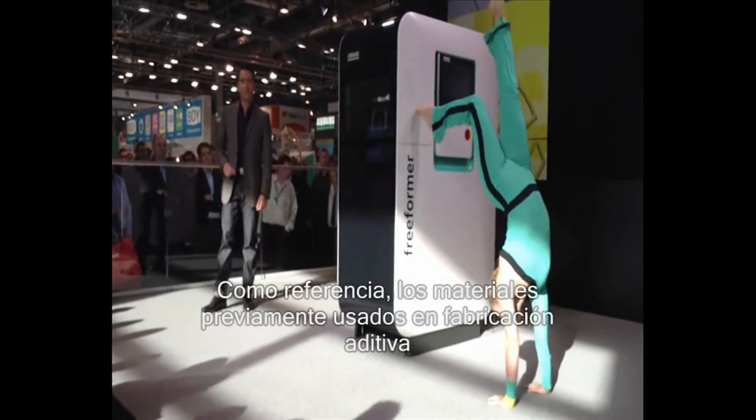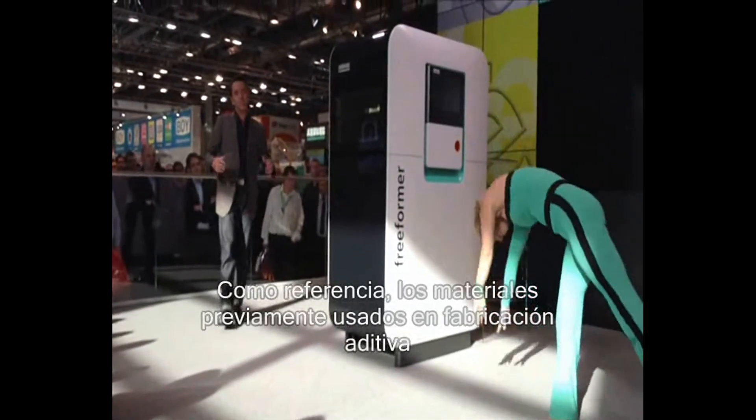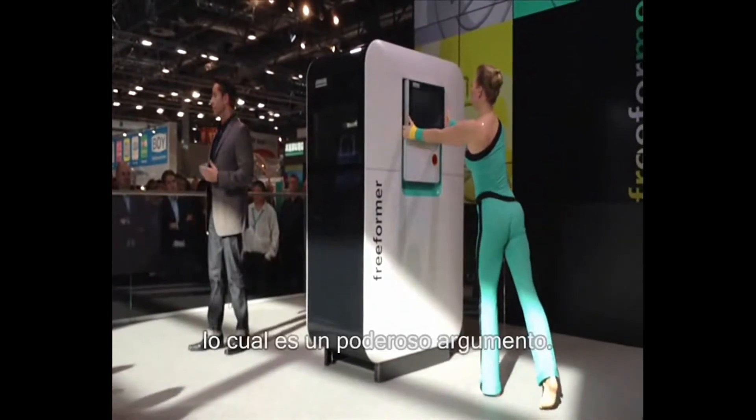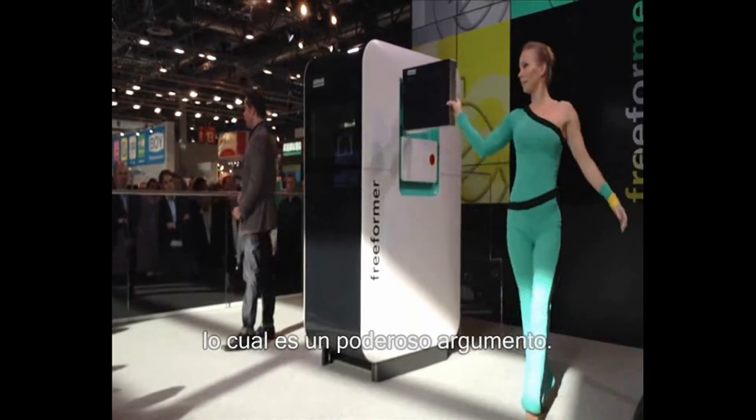For comparative purposes, I should point out that the materials previously used in additive manufacturing can cost up to 300 EUR. And I think you'll agree, that's a powerful argument.